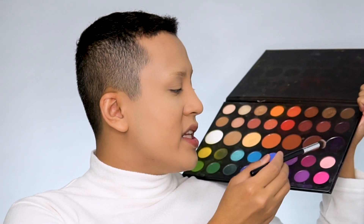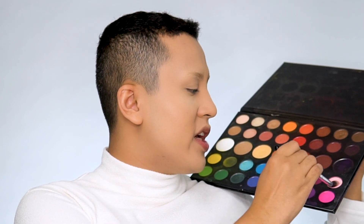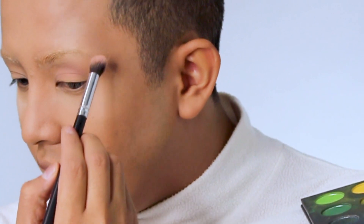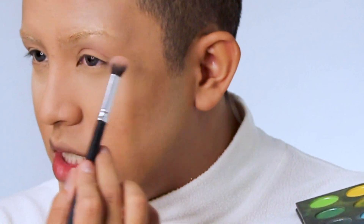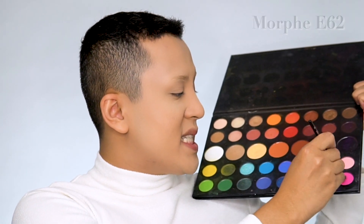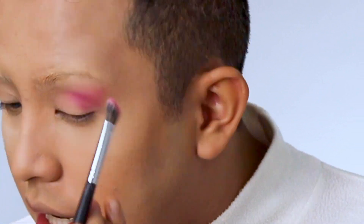Moving on, we're gonna get into eyeshadow and for that I'm gonna be using the James Charles x Morphe palette. For the first step I'm just gonna dive right into 'Pinkity Drinkity,' which is the light pink, just to get my base going. I want to go all over my lid but make sure that you arch very high at the inner end and not go too much to the outside. After that I'm gonna take the Morphe E62 angle brush, tap off the excess, and just go on my crease first.